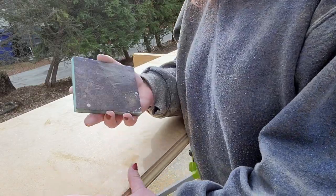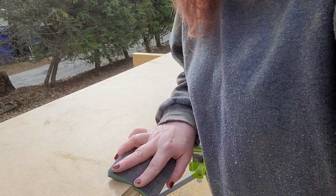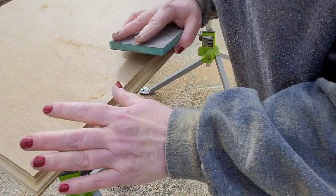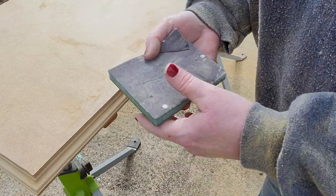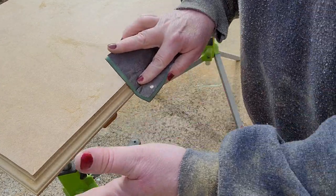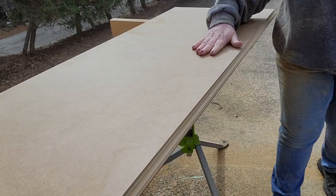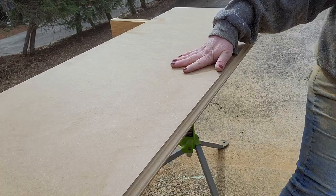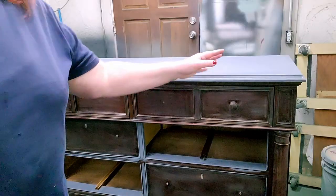Once you're done with all the routing, take some sandpaper and give those edges a bit of a sand to take off the really rough parts and the sharp edges. I've got a 220-grit and I'm just giving it a bit of a sand. Then be sure to wipe it down before you take it into your shop or you're going to have dust all in your shop.